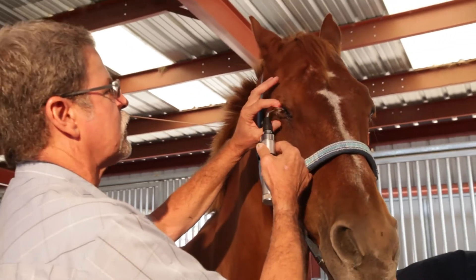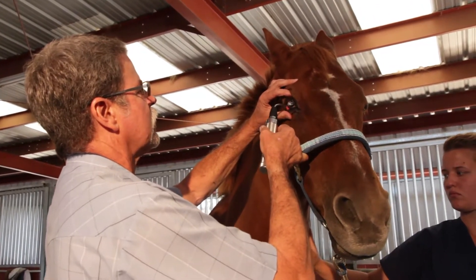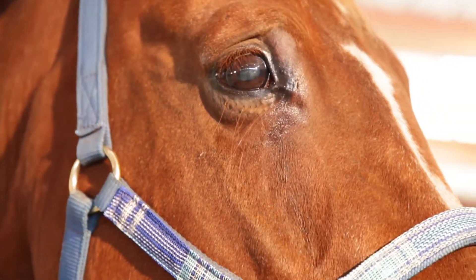So we're just going to follow up on this side, do a stain, make sure we don't need to do a bulbar conjunctival injection, and I'll be ultrasounding the eye to look at the iris and the lens.